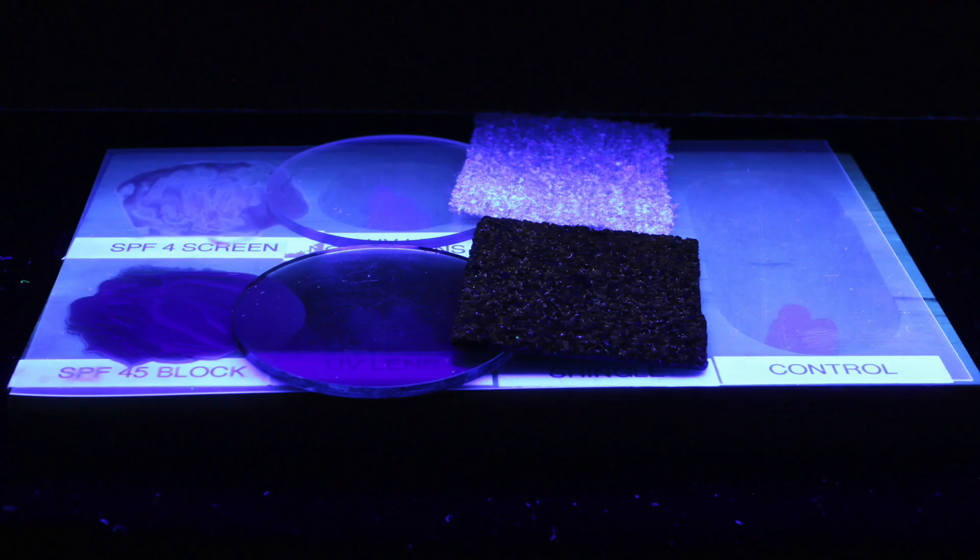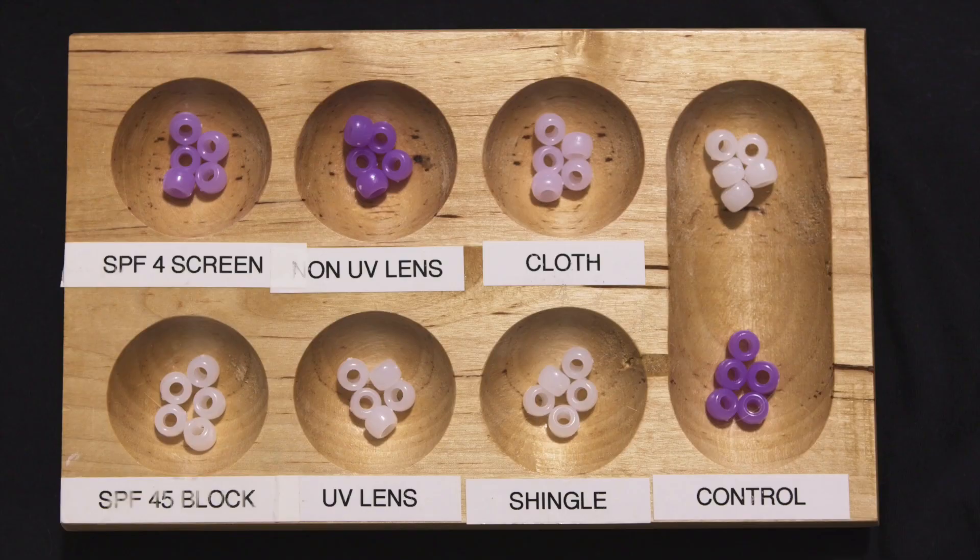We won't torture you with the real-time footage of that. But this is a great place to pause the video if you want to come up with a hypothesis for which materials will block the UV light and which materials won't. Because we're going to show you the results in five, four, three, two, one. If I were doing this, I would say that the non-exposed control beads have a purpleness value of one, and the exposed control beads have a purpleness value of four. I would rate the purpleness of the experimental beads on this one-to-four scale. And just because I'm using numbers doesn't make this quantitative data — we're judging the purpleness of the beads, not measuring it with a purpleness meter. So it's qualitative data.